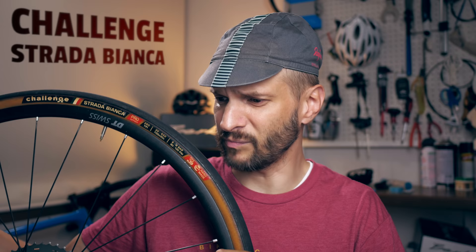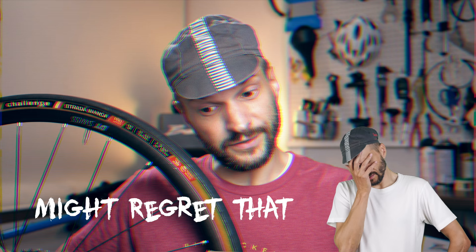With my dedicated gravel wheels now sorted — check them out here if you're interested — I can now take my 700c wheels and optimize them 100% for road riding, which means new tires. I already have these Strada Bianca 30c tires, which are not bad, but I don't recommend them since they're such a pain to mount and they're not tubeless compatible either.